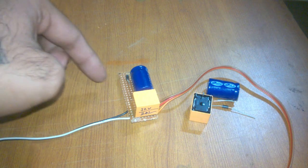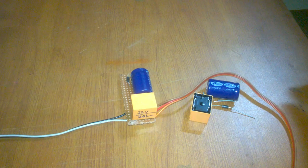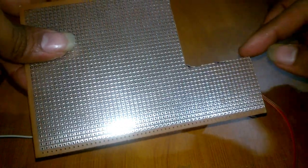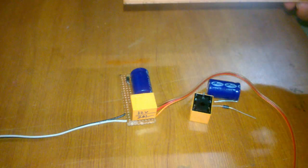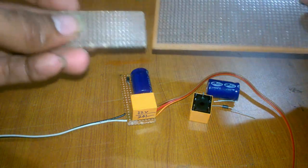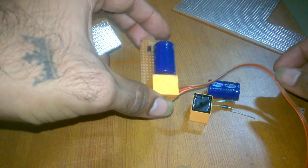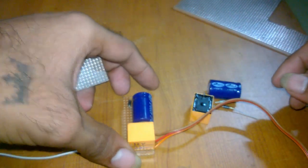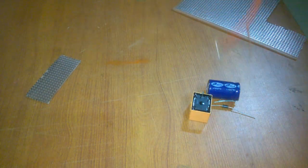I'm using a PCB circuit board because I want this to be sturdy. I bought the circuit board and cut it into two pieces like this. One switchback circuit is already made by me, and now I will show you the wiring diagram for this.